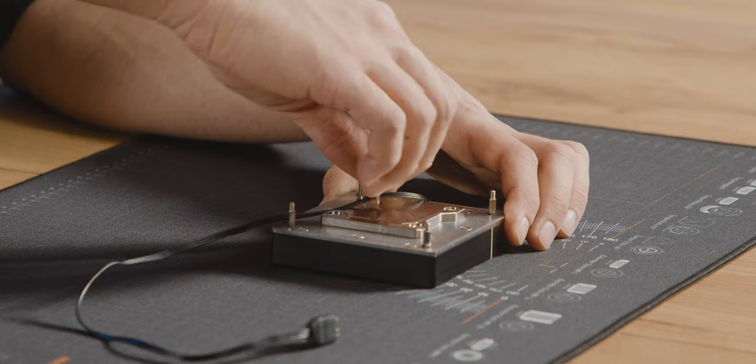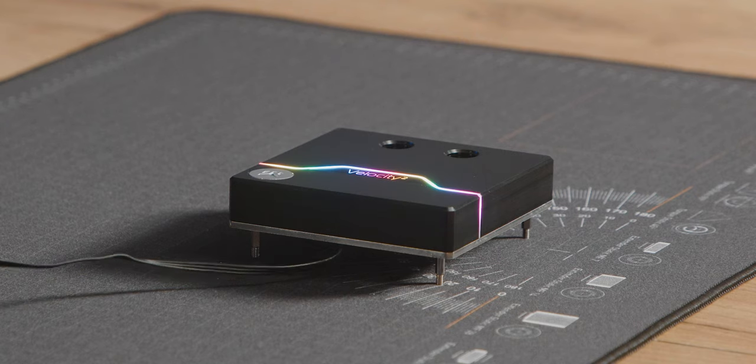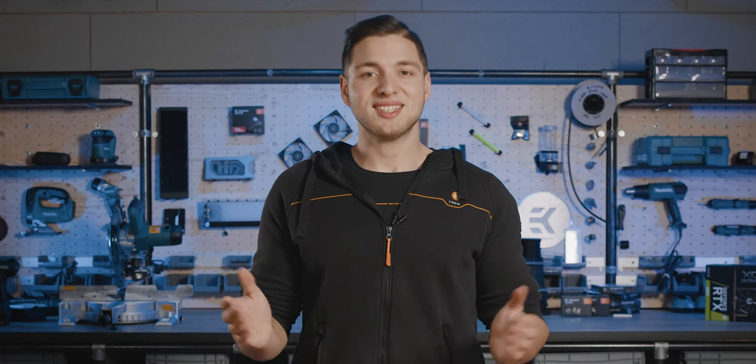Just be careful you don't over-tighten the screws. There you have it — the LED strip is replaced. For more content like this, hit the subscribe button down below. Until next time, stay cool!